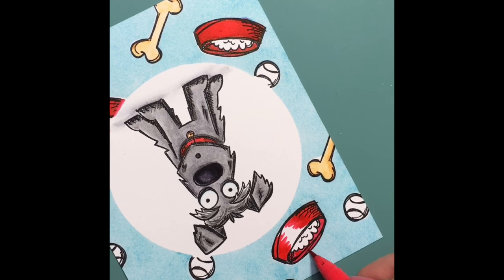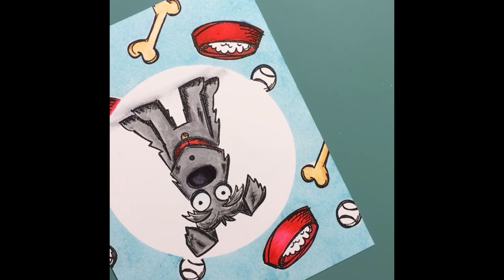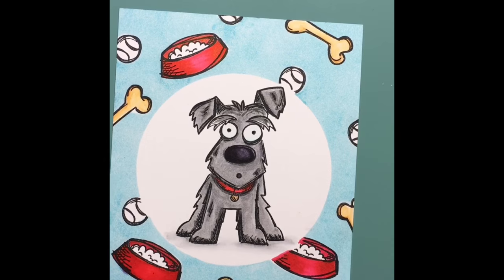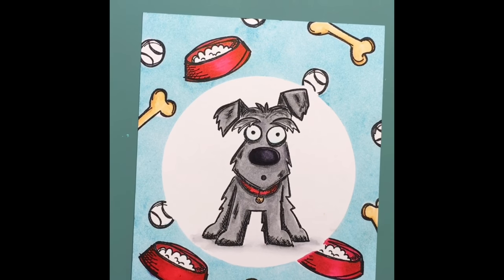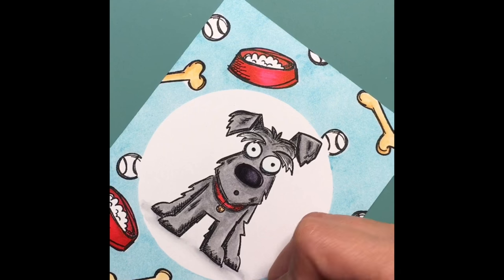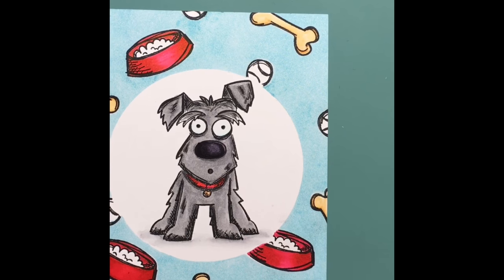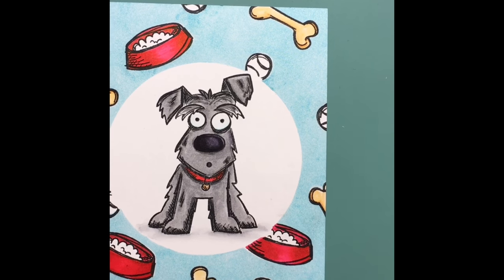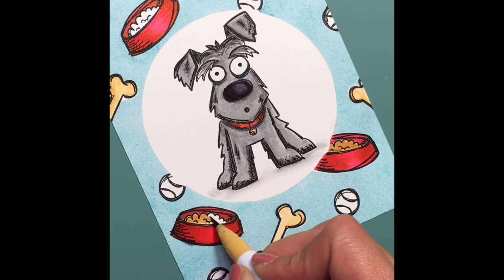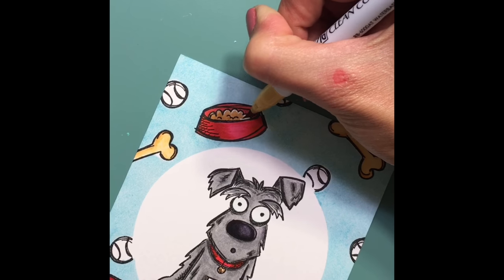I love the disheveled look of these dogs — it's just so funny. He's done all of these animals so original, but they all look a little bit disheveled. There are so many different things and sentiments you could pair up with these dogs. It doesn't come with any sentiments so you'll have to use either another Tim Holtz sentiment stamp or just any that you have. I would have liked to have seen at least a couple of sentiments, but I was able to find some that went pretty well.